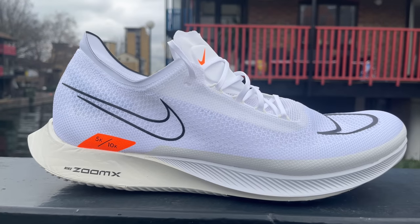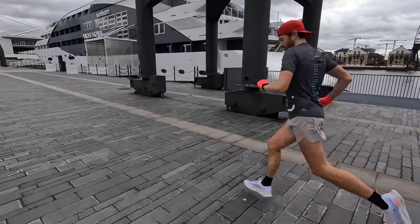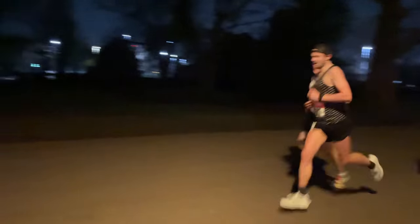Hello everybody and welcome back to the channel. Today we're going to be reviewing the new Nike Street Fly — the full in-depth review after about 50 miles of running: races, sessions, easy runs. We've done everything in this and now it's time to give you my full unbiased review. Sit back, relax, let's get this done.